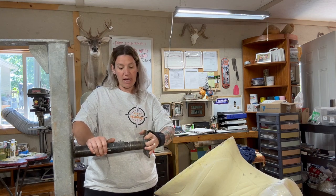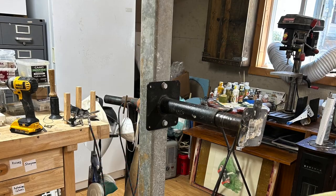Hi and welcome back to KNC Taxidermy. Today I'm going to show you how I mount a form to my stand.